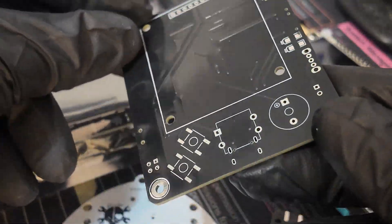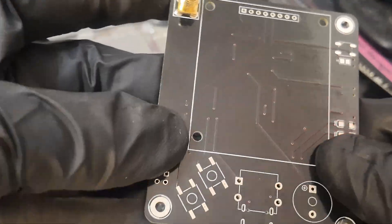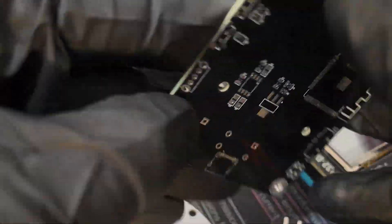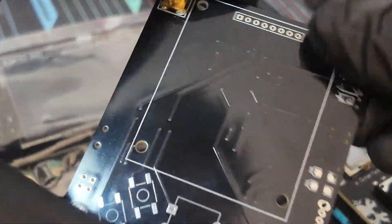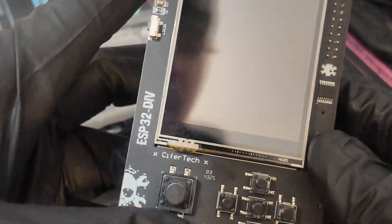Let me show you what the first PCB looked like for the ESP32 dev — it was actually quite simple, a nice clean design. Assembling one of these is a lot easier than you might think; it just takes a little know-how, maybe a hot plate and a hot air gun. And that evolved into the version that became this device today.